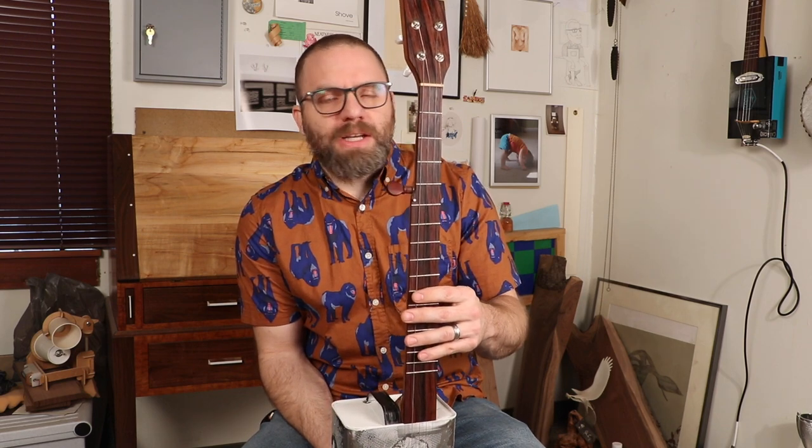This is the first build I ever made — my first banjo. It's a canjo, as people call it, but not a regular one. I made it fretless based on what I knew, then realized I didn't know how to play. I made a banjo so I could learn to play the banjo, and not knowing anything about banjo playing, I didn't think about where my fingers would be. So I actually retroactively put frets into this fretless banjo — they're not perfectly straight, but it was just for me.